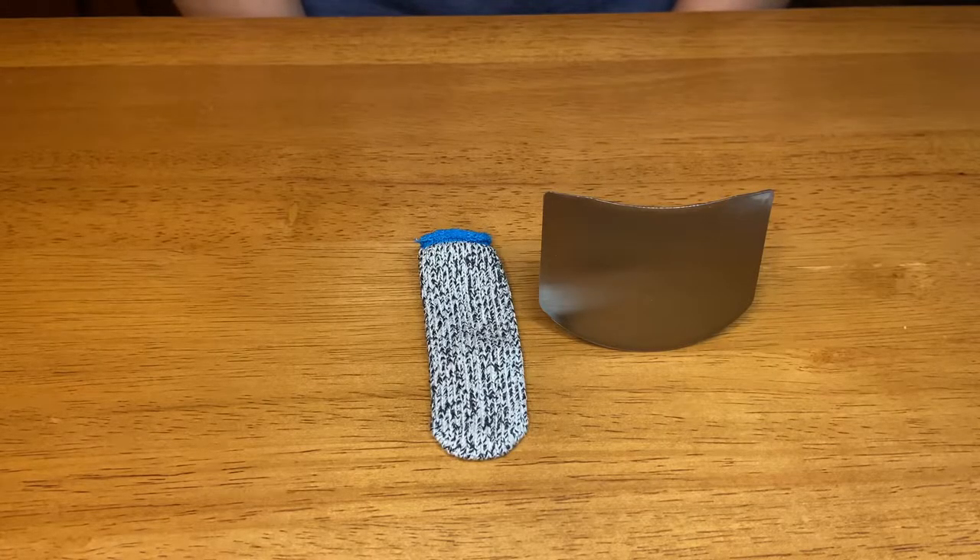The finger sleeve and the finger protector has given me the confidence that I need to use a knife safely. It's definitely a killer food. I give it two thumbs up.